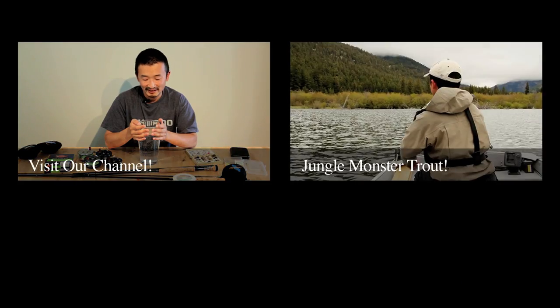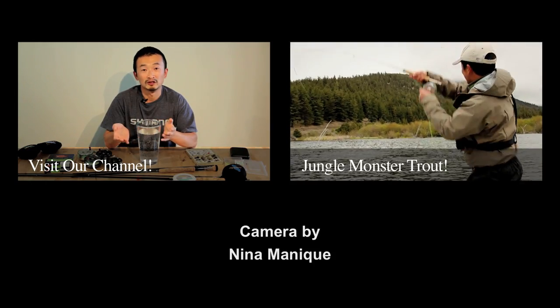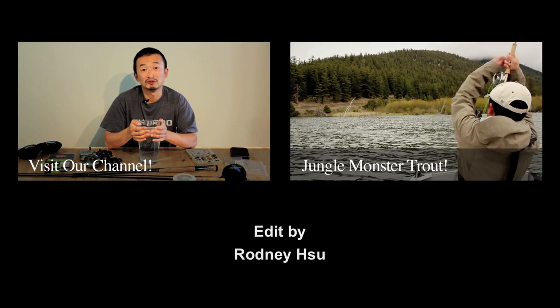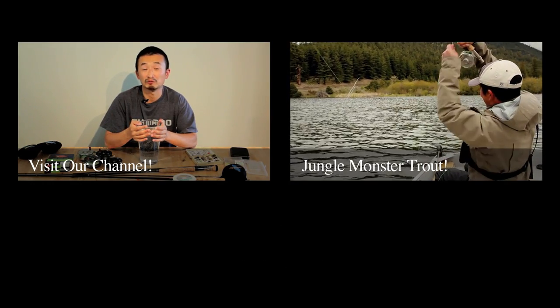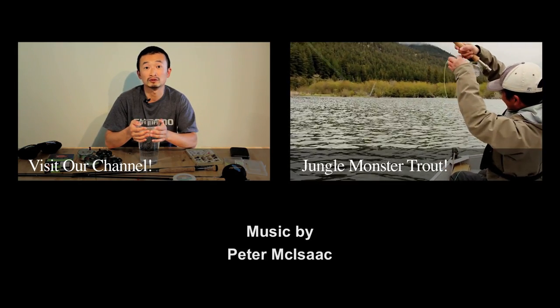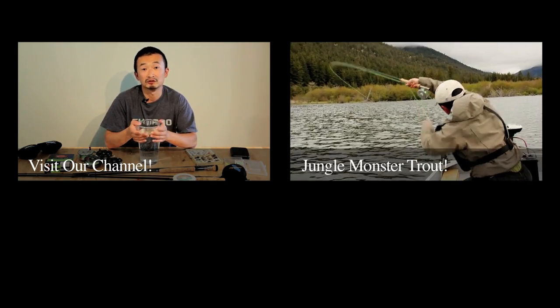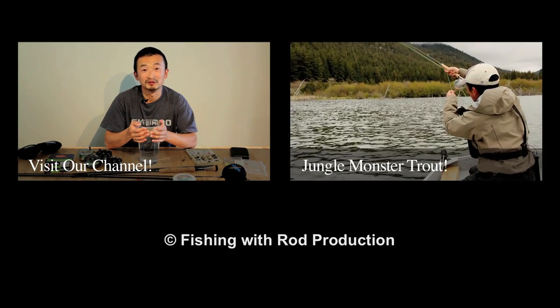So there you have it — these are the gear that we use for this trip to catch those jungle monster trout. If you have any more questions on fly fishing, please feel free to leave a comment and I'm always happy to answer them. Subscribe to this YouTube channel — we always have new videos coming out every month and we hope you find it very useful. If you need more information on fishing in British Columbia, please go to our website at fishingwithrod.com. Until next time, good luck fishing.